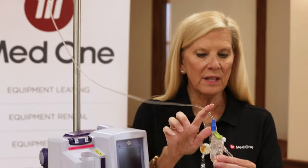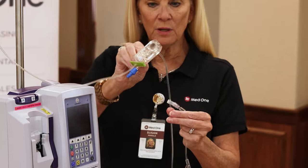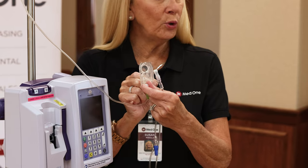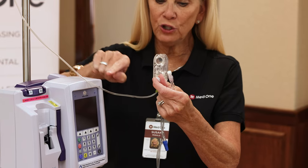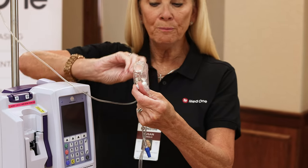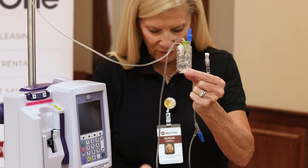Moving down to the cassette, you'll see there is also a clave here. When priming the tubing, you want to invert that clave so it's basically upside down. This knob is called the flow regulator — pull it out to start priming. Priming will slowly move down the tubing and into the cassette. Once it fills the round portion called the air trap, invert the clave again so it's in the upright position.